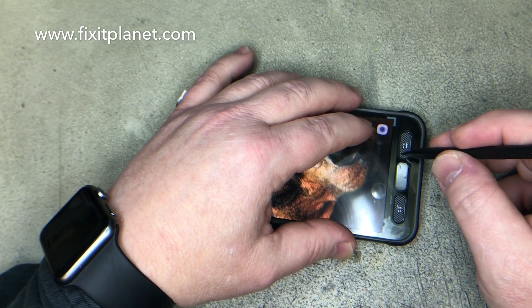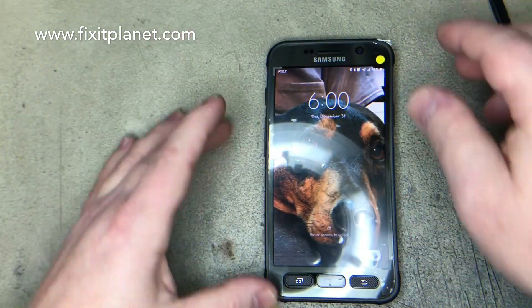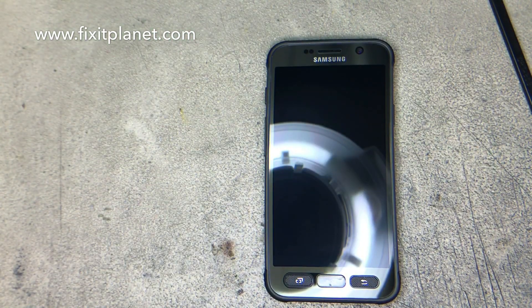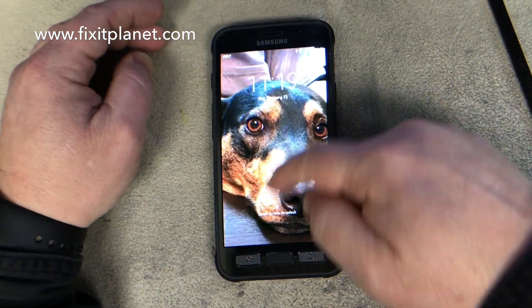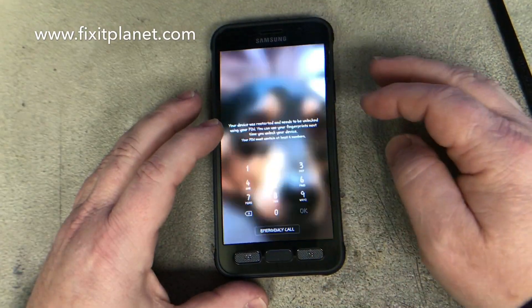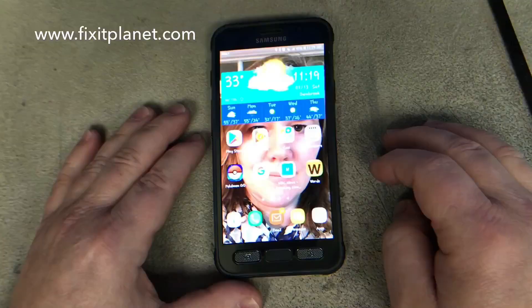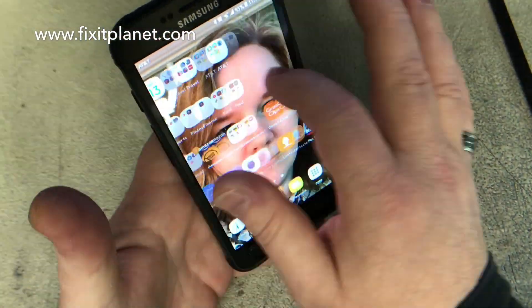We're going to center it over the speaker grill at the top and make sure that the buttons are aligned properly so that the new glass will fit down all the way into the frame. When we're satisfied that everything is working properly, we'll use a little bit of pressure with a cleaning cloth and go around the edges to make sure everything is seated.